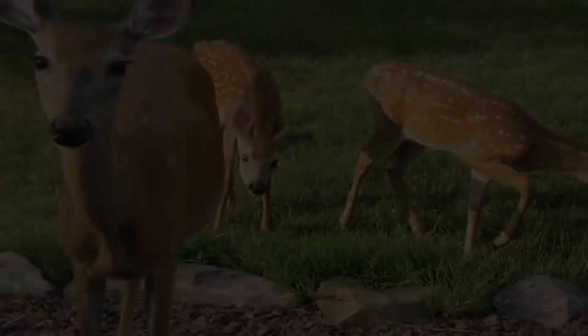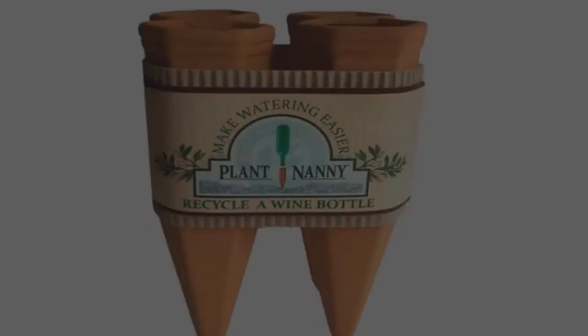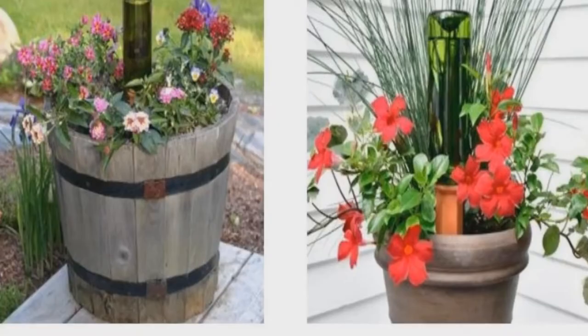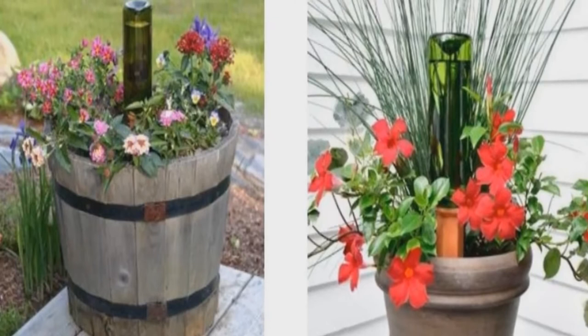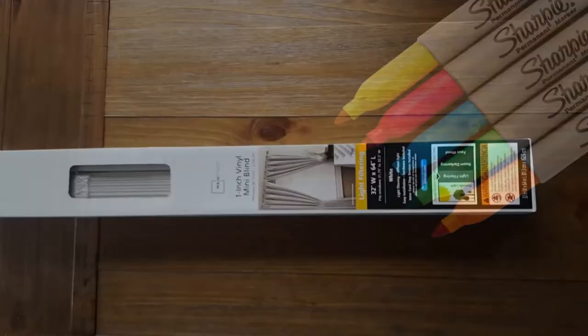Self-watering wine bottle planters: the terracotta stakes are filled with wine bottles full of water and stuck into the plant soil. As the terracotta absorbs the water, it slowly leaks into the soil, helping keep the plant's roots moist. A great way to keep your plants watered while you go on vacation and a neat gift idea for the plant lover.